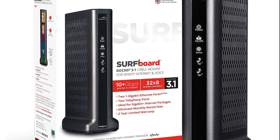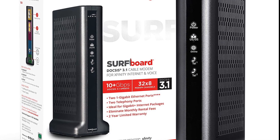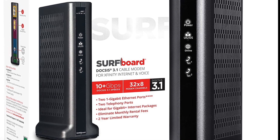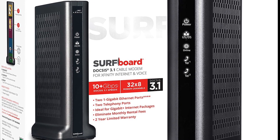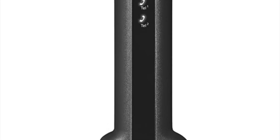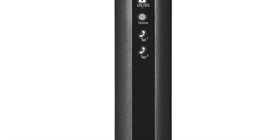One of the solutions I have for you — that I picked up myself because I was tired of paying that $14 a month rental fee, which is driving me bananas — is this Surfboard DOCSIS 3.1 cable modem. This thing is awesome. It's totally compatible with Comcast, that's all I cared about. It was a couple hundred bucks, like $230. I'll leave a link down below where you can pick up yours and save yourself that rental fee.